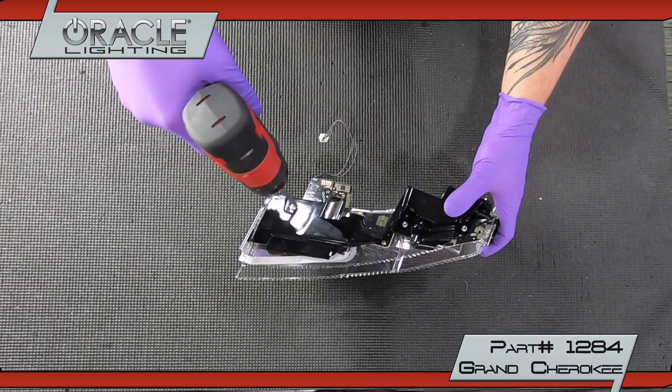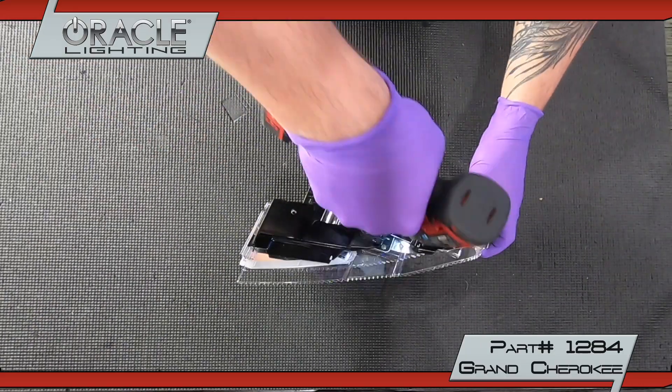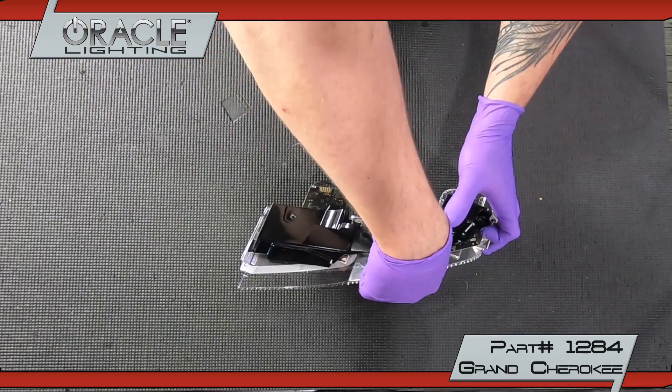Remove the lower DRL cover and board by unscrewing the three T20 screws. Then remove the side DRL by unscrewing one T20. These will come out together.